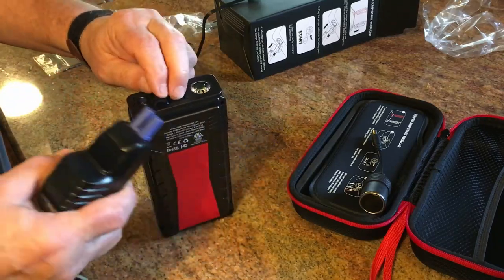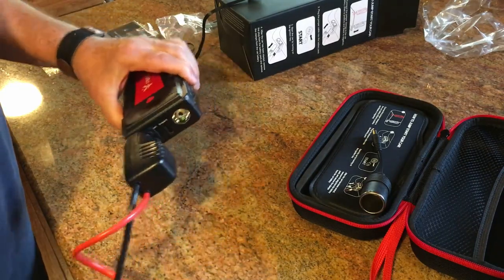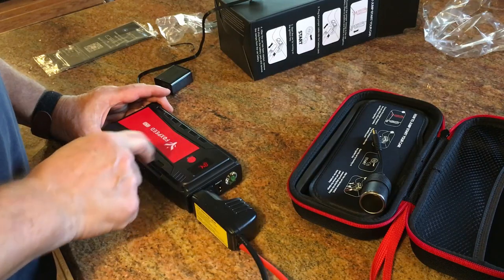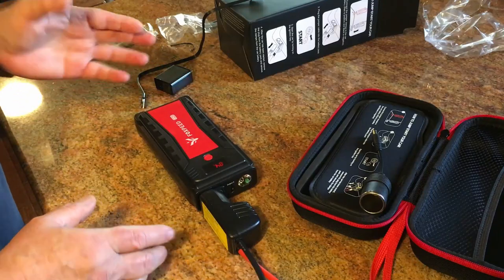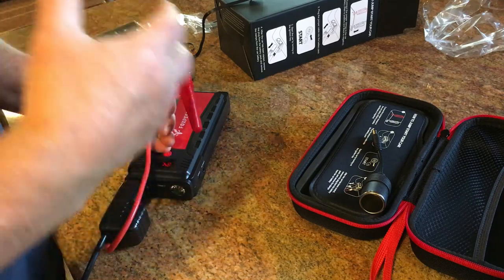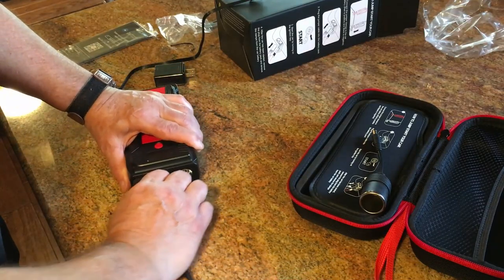Take this off, plug this in, and attach these to your battery cables — positive, negative. Push the power button. Right now it's brand new out of the box and shows 84%, so charge it up to 100% before you use it. Put the two cables on your battery, give it a few seconds to start building up the battery, then try to start your car. I just about guarantee it's going to do everything you want it to do.